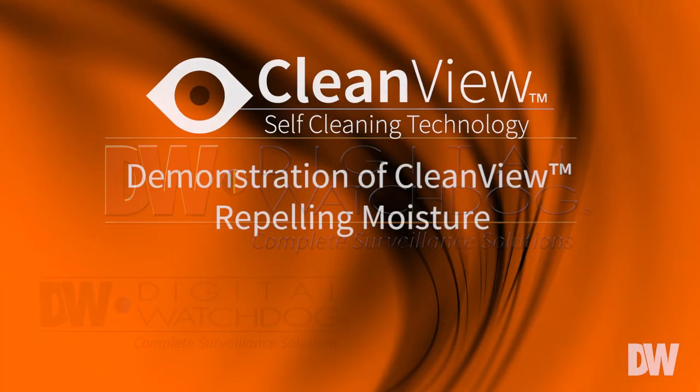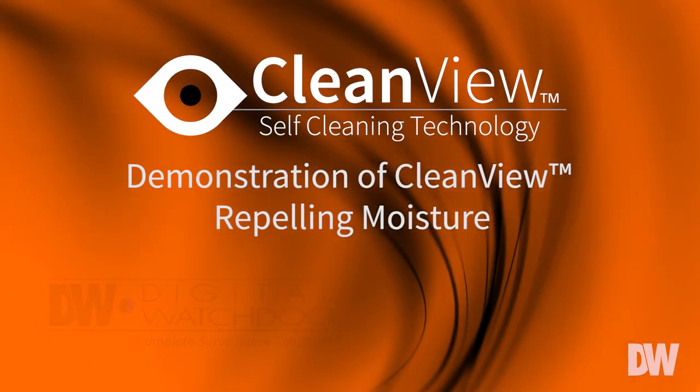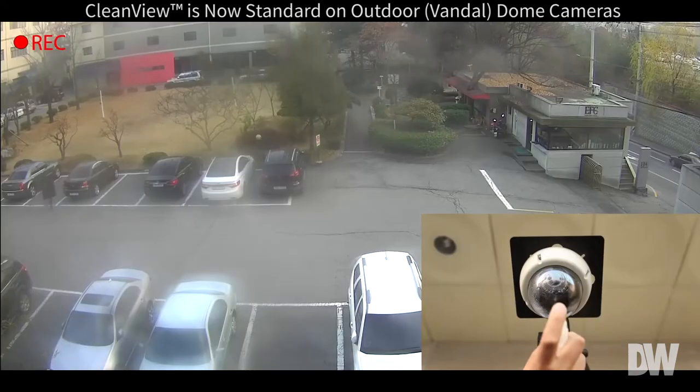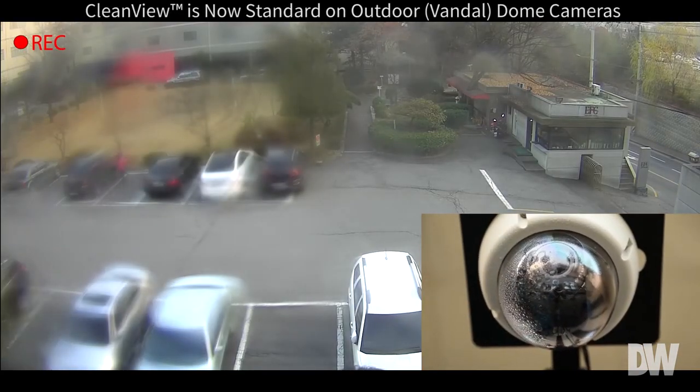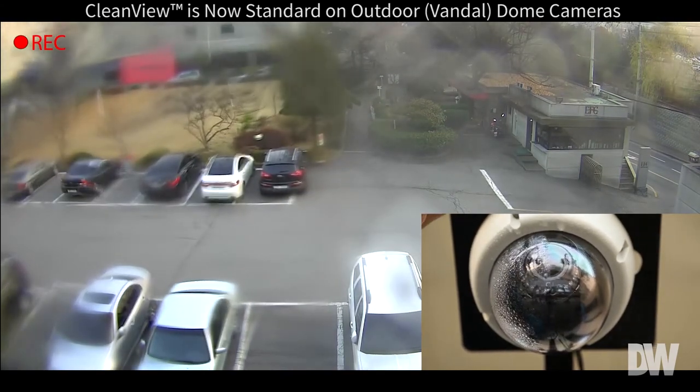Today we're going to show you a demonstration of the new CleanVue self-cleaning technology. CleanVue technology is now standard on all of the Digital Watchdog vandal or outdoor domes. You can see that this dome is treated half with CleanVue, half without.